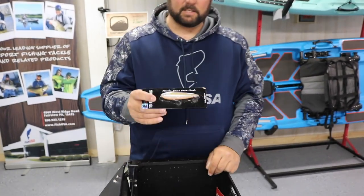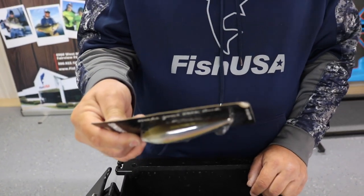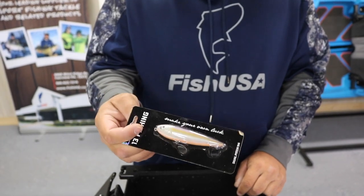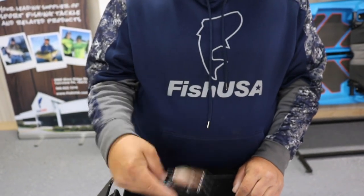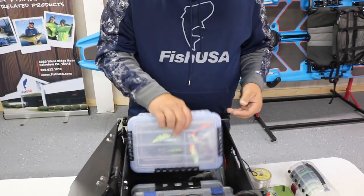Something I threw in there just in case I got into a shad spawn is the new 13 Fishing Dual Pitch 94 topwater. I had those in my truck and just pulled one out and threw it in the box, though I ended up not needing it.